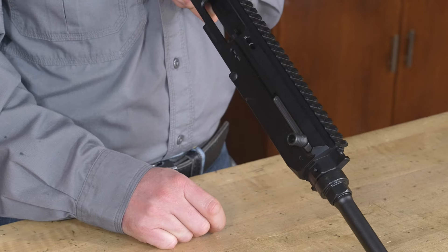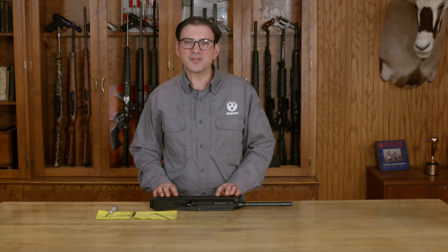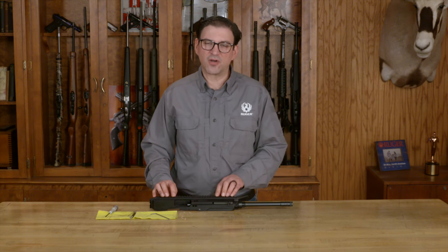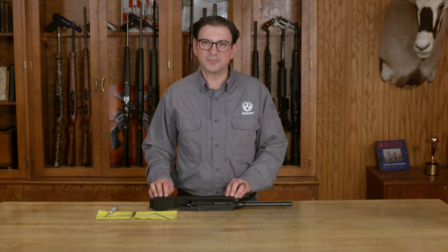And it still detents in the forward position as a non-reciprocating charging handle. That's reversing the charging handle on the Ruger LC Carbine in .45 Auto. Thank you for watching this Ruger Tech Tip.